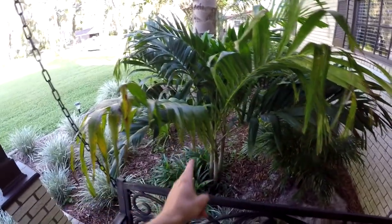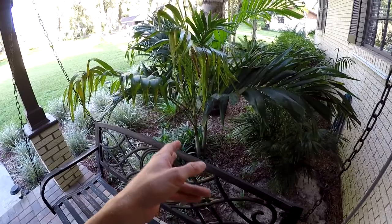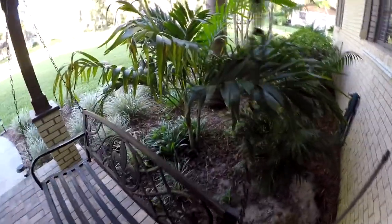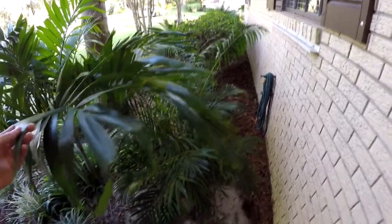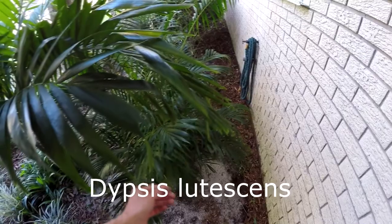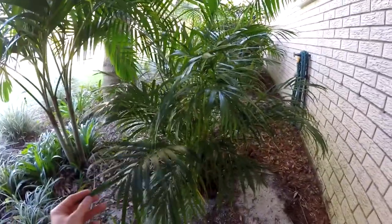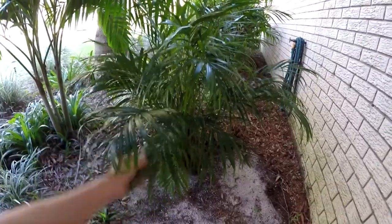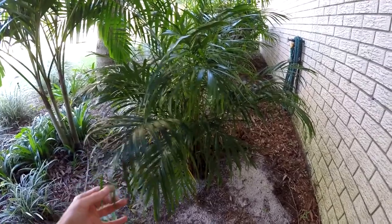Here we have another Adonidia merillii — a newer addition to my palm collection. I'm always looking for another Adonidia because I get them on sale a lot of times. I had an empty spot where there used to be a bush, and I yanked it out and put this beautiful palm in instead. But this one over here is an Areca palm. Most people think of Areca palms as indoor palms, at least when you're out of Zone 10A, because they're not very cold-hardy and not very frost resistant. I have this one closer to the house so it can block some wind, and the house itself will also emit a little bit of heat.